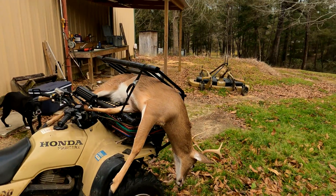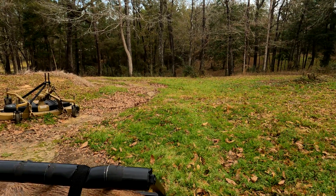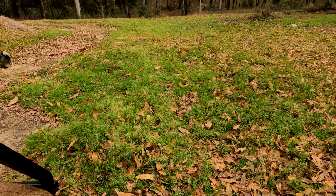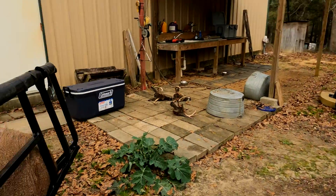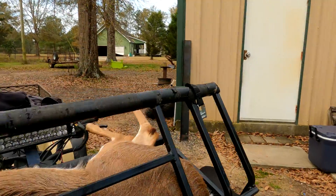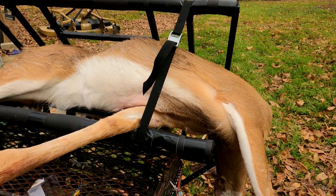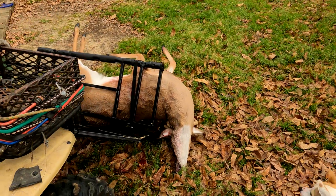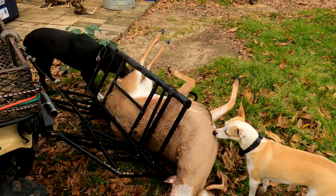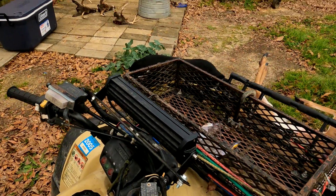All right, finally got the recovery done. Let me show you my rack my buddy made for me. Just throw the deer in there — I got another strap on the other side sandwiching it in — and I'll get over to my winch.